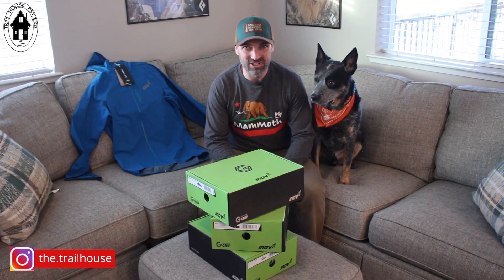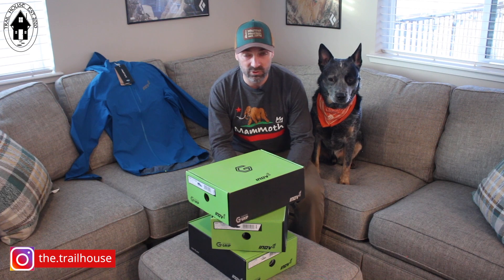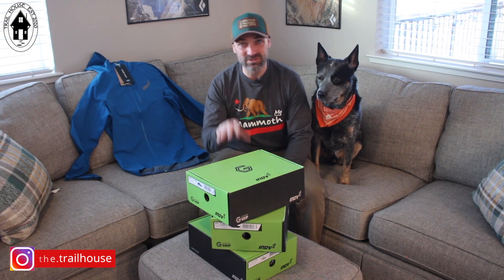Thank you for watching this episode of Mystery Box. Thanks again to Inov-8 for being the first one to send me product for the Spring 2023 review. If you want to stay up to date on these product reviews and other future videos, please don't forget to like, subscribe, and click that bell icon so you stay notified when new videos are uploaded to the channel.